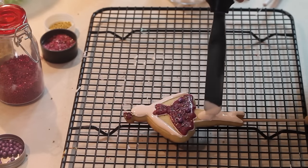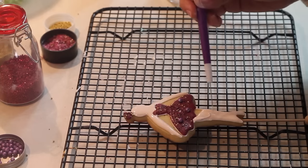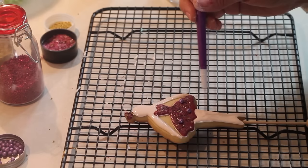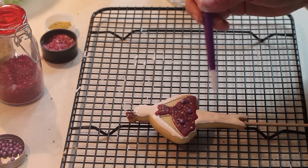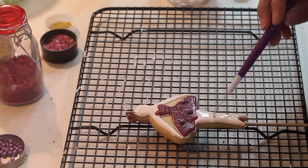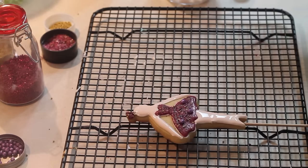With so many ballet cookies I've made, there are some girls who have kept all the cookies I've given them and haven't eaten them. Their moms tell me they don't want to eat them and want to keep them for many years - it touches my heart.